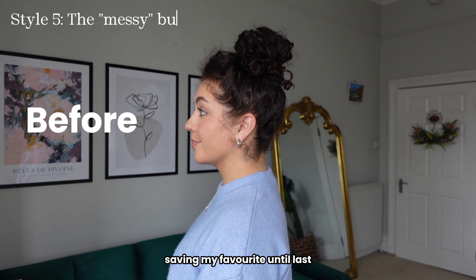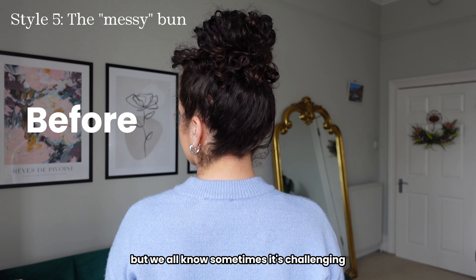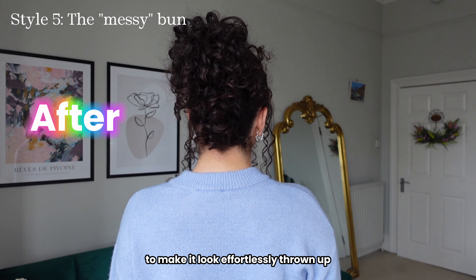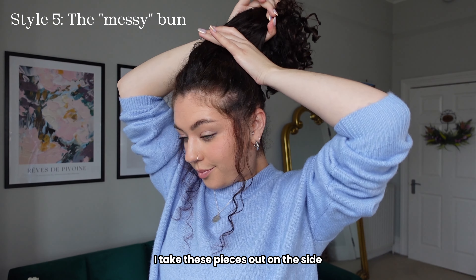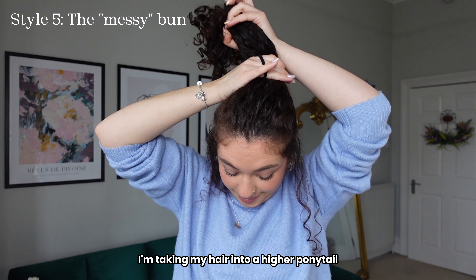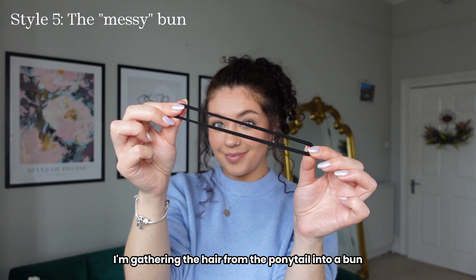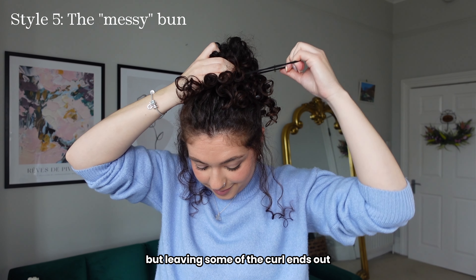Saving my favourite until last — the messy bun. This always seems easy, like just throw your hair up, but we all know sometimes it's challenging and the bun can come out looking wonky and disproportionate. So I'm going to show you a really easy method to make it look effortlessly thrown up. To make it look whimsical I take pieces out on the side and pull a bit of hair forward for volume. With my hair tie I'm taking my hair into a higher ponytail just above the middle of my head, making sure it's secure. Then with another hair tie I'm gathering the hair from the ponytail into a bun, securing it but leaving some of the curl ends out.